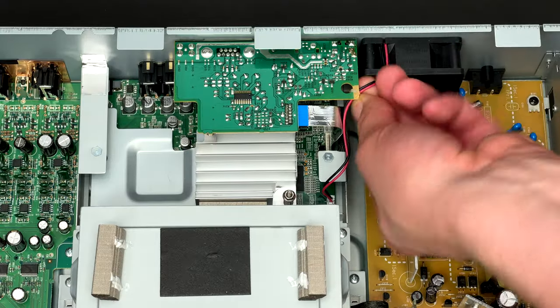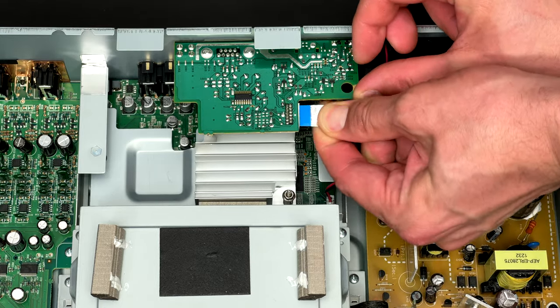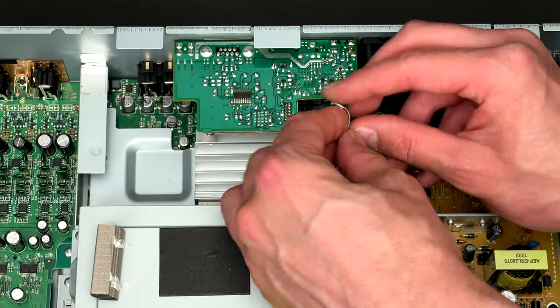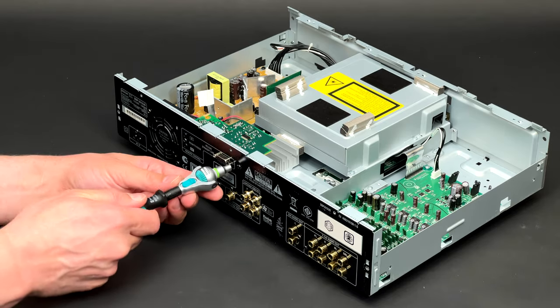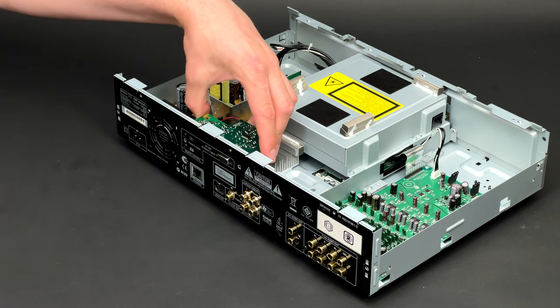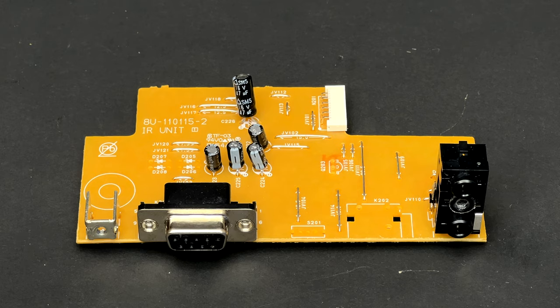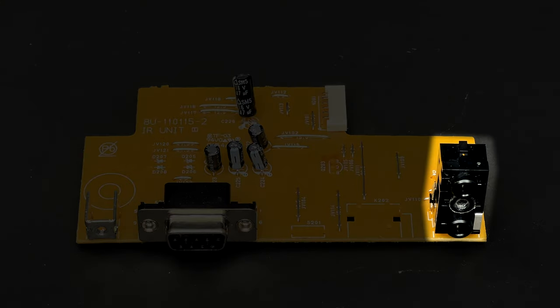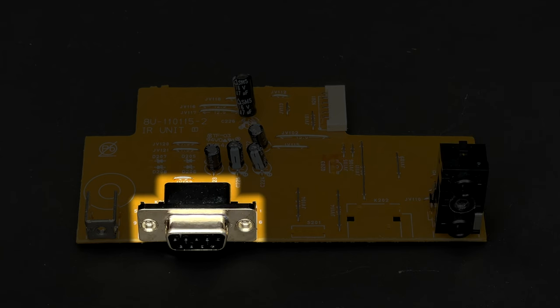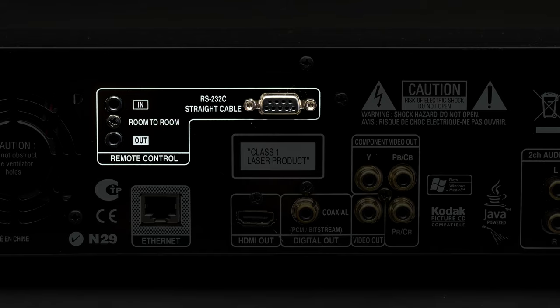My next step is to remove the IR PCB. As always, the ribbon cable has to be disconnected first. Four screws go next and the PCB is successfully extracted. Not much is going on on this board. You can see two 3.5mm jacks for room-to-room remote control as well as an RS232 connector. There is an integrated circuit on the other side of the board which is an RS232 transceiver made by Renesas.